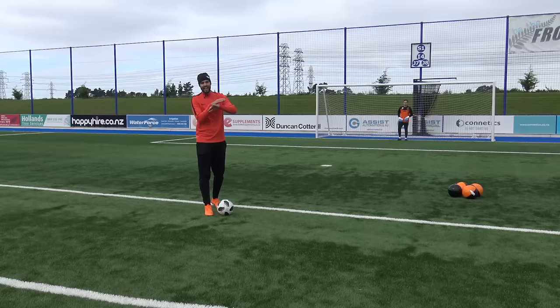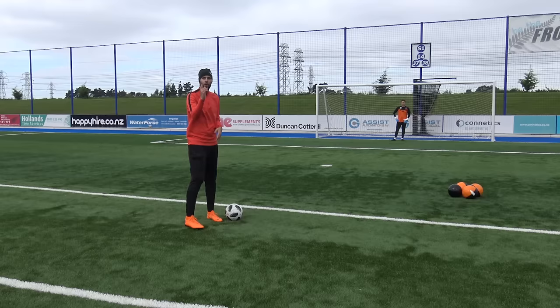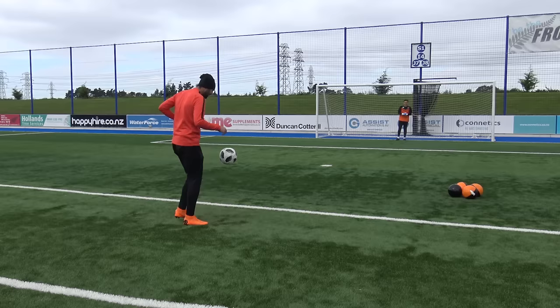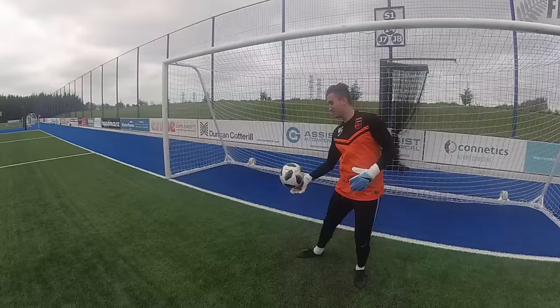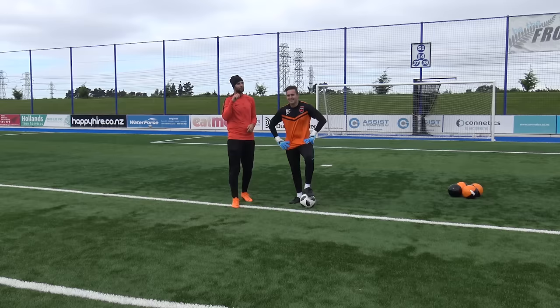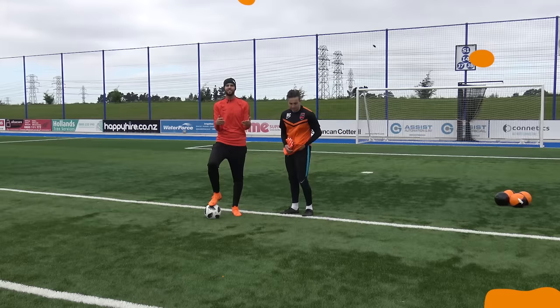Granted, this looks absolutely ridiculous and it's definitely not something I'd recommend because you're pretty much going to ruin your gloves. Round one, two-handed catch — he's done it, one from one, though not the cleanest take. High catch — it slipped through, one from two. One-handed — oh, almost had it. The table tennis bat gets a score of one out of three. Max's verdict: one out of ten, the worst one we've tried — makes it worse, he'd rather wear no gloves.